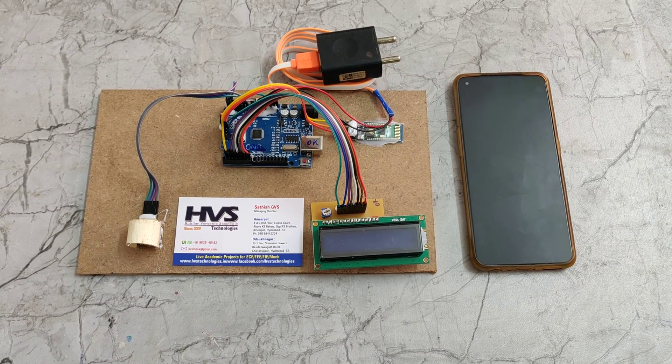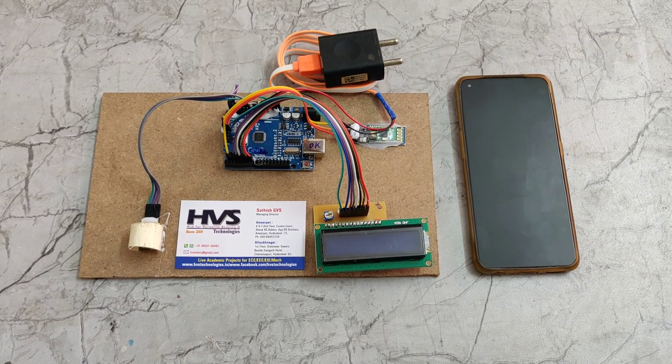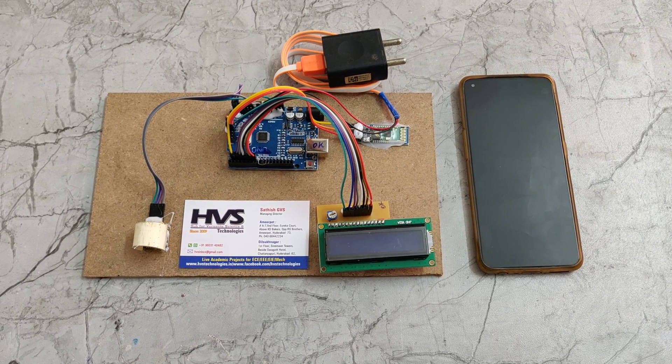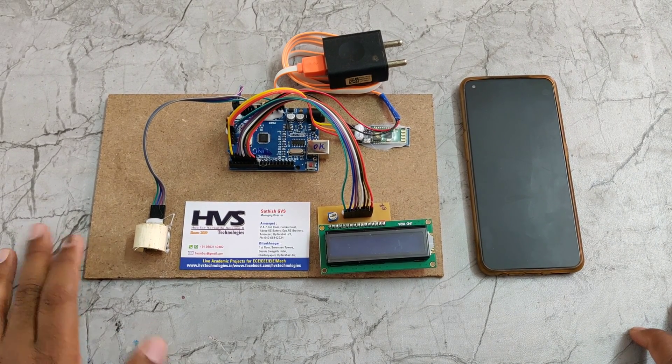Welcome to the project demonstration of Non-Invasive Glucometer using Arduino Uno. We are calculating the glucose levels in blood using this sensor.